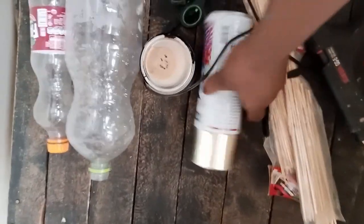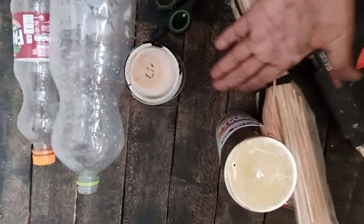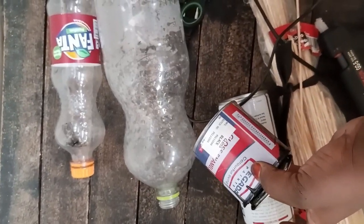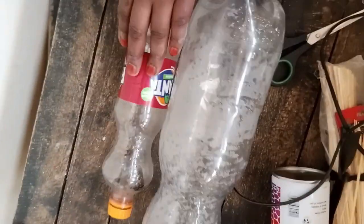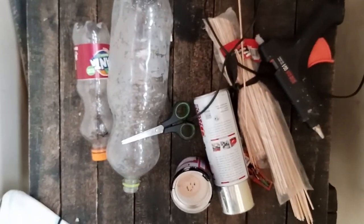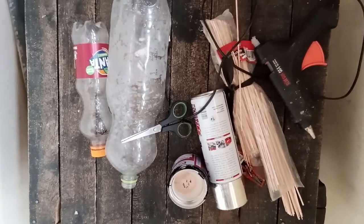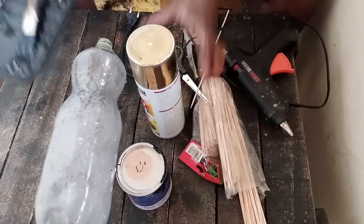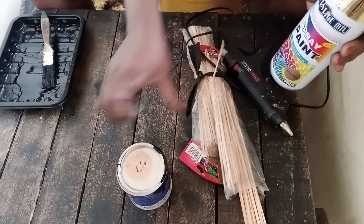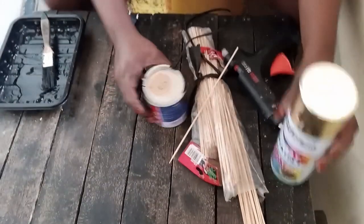Today we're going to do a DIY. We're going to use skewers, we're going to use our glue gun as usual, gold paint because I'm super obsessed with gold, and then you're also going to use black paint to make frames. You're going to use two plastic bottles and scissors. These are all the items you need — very cheap items you can get anywhere at a cheaper price and have amazing home decor.